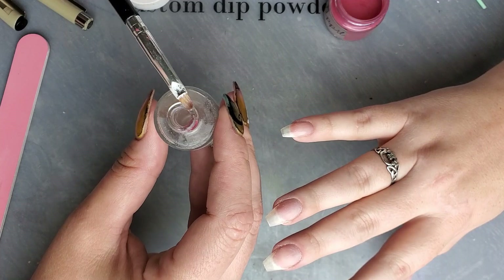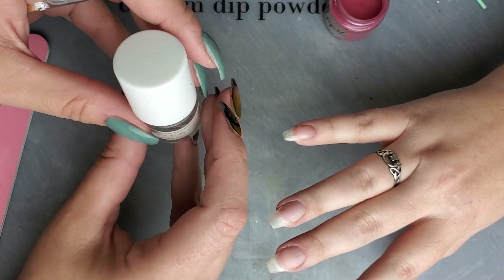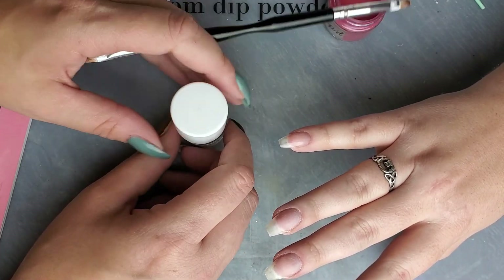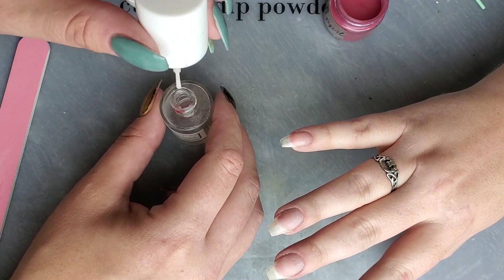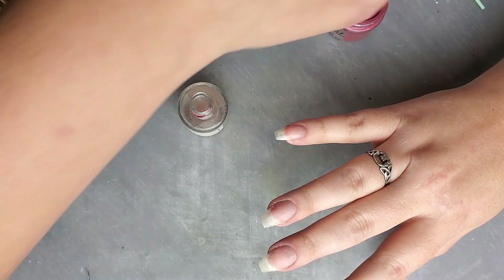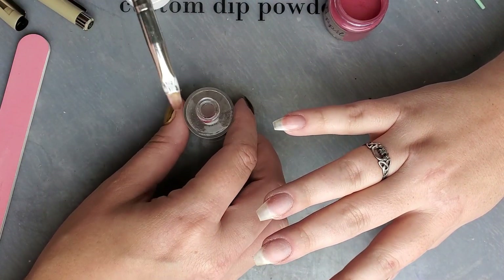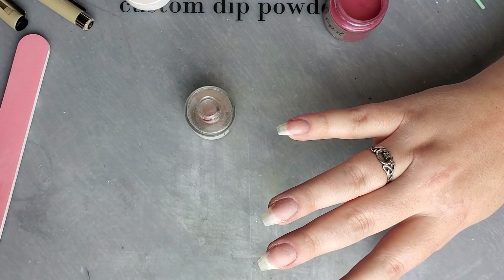I'm using my Sparkling Co because the neck of the bottle is wide enough that the brush can fit into it, which is exactly what I want. I don't want to have to pour the activator out into a separate dish, because activator does dry and evaporate pretty quickly. If you have it out in an open air dish it's going to evaporate away, and you don't want that. So I'm just taking the top off and sticking the brush directly into the activator.